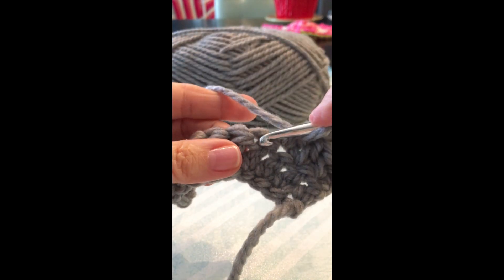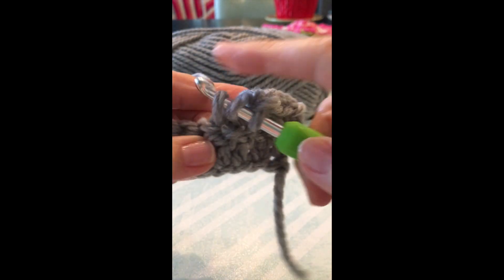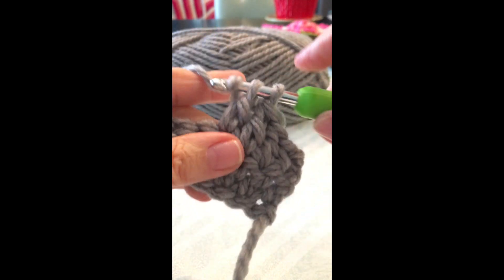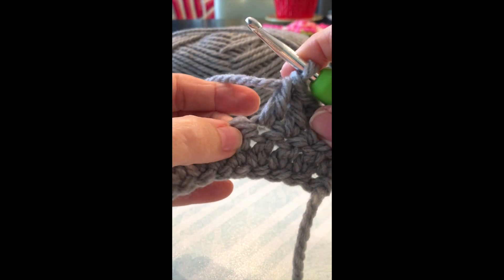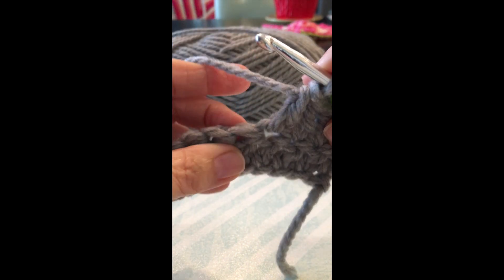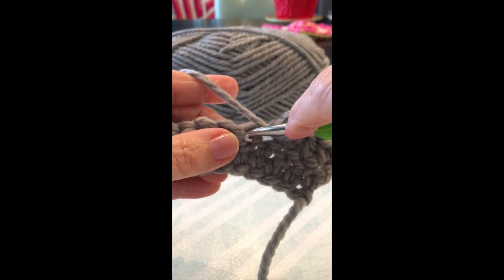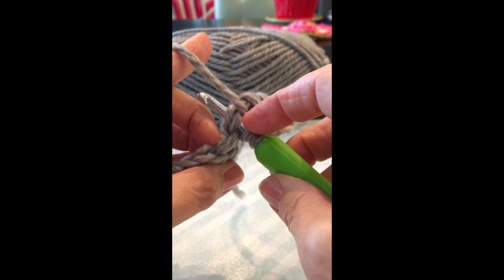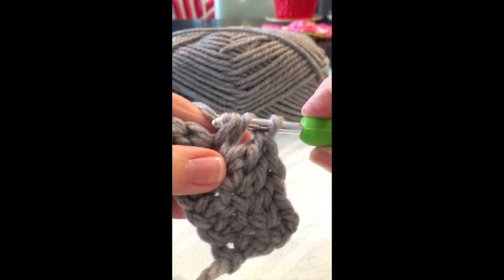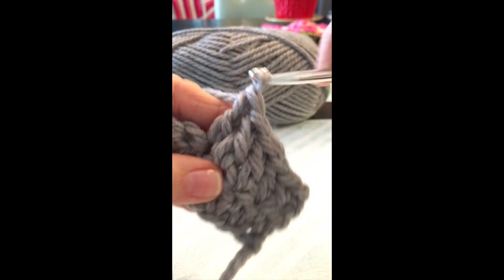Yarn over, you're going to go through here, pull it up, pull it through once, and pull it through again. Again, you're going through here, which is that loop — you're going in that hole. Yarn over, go through that hole. See those two? Pull it up, go through both, yarn over, pull through the other.